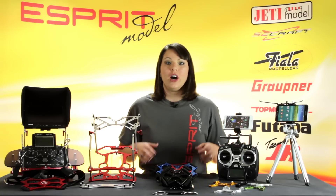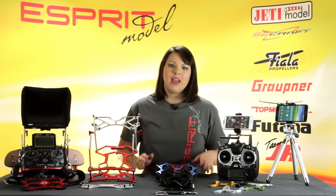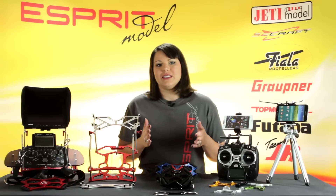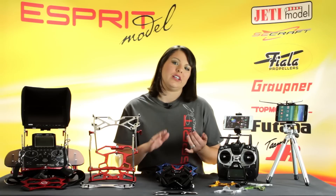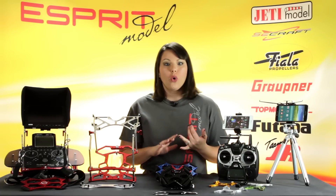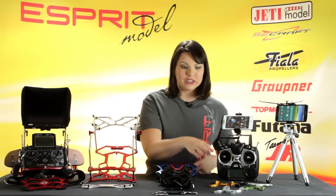These come in three different colors and two different styles, and they'll also fit a double or a single with the attachment included. Another accessory that Saycraft offers is going to be a transmitter stand, which will work on either your transmitter handle or onto your transmitter tray. They come in various different styles and colors.